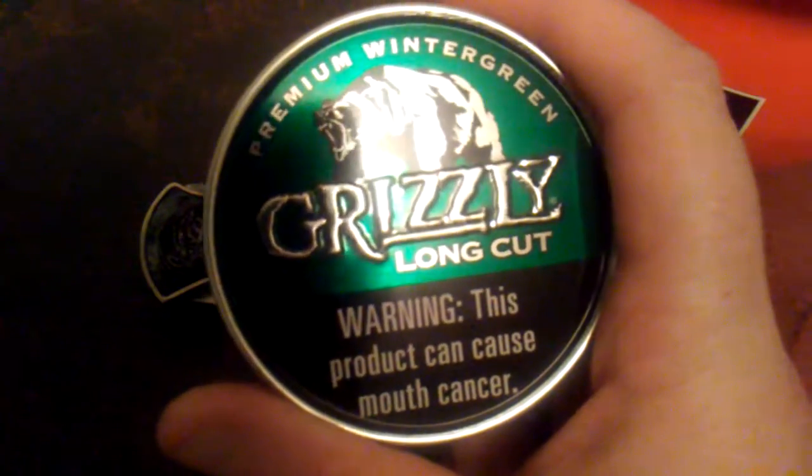Hey y'all, it's Demented Calibre here dipping on some Grizzly Long Cut Wintergreen. Here's the second knife I got, but one thing I have to say about the first knife is that I found out the name of it — this is the Kershaw Leek. On the finish I can't comment just yet because I've seen two different people call it two totally different things.